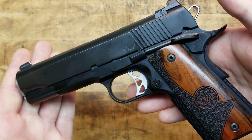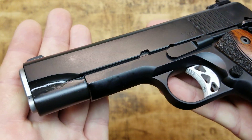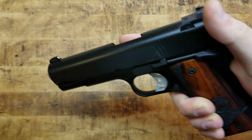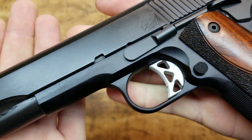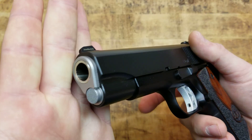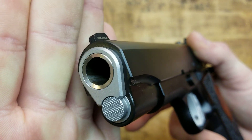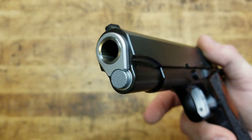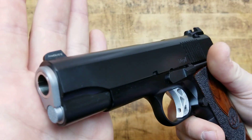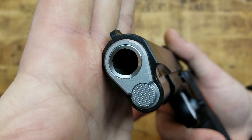All the edges are beveled — there are no sharp edges on the gun. Everything is smooth and rounded off but still defined. Commander, so four and a quarter inch. Look at that muzzle — look at how well fit and perfectly seamless it is. And look at the recessed crown — the flush cut muzzle with the recessed crown. Not only does that look good, it's functional: if you drop it, you're not going to damage your crown or lose accuracy.